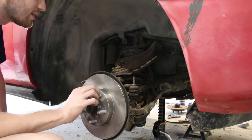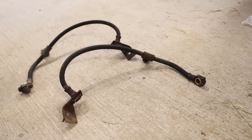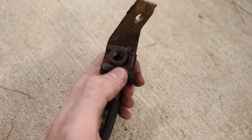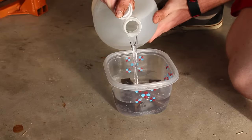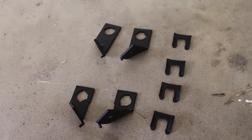Now I can install the new lines — but wait, I still need to take care of the old rusty brackets. These brackets were sprayed down with degreaser, scrubbed with a Scotch-Brite pad, soaked in a vinegar bath for a few days, and painted a nice black to restore them to their former glory. Now they can go back on.